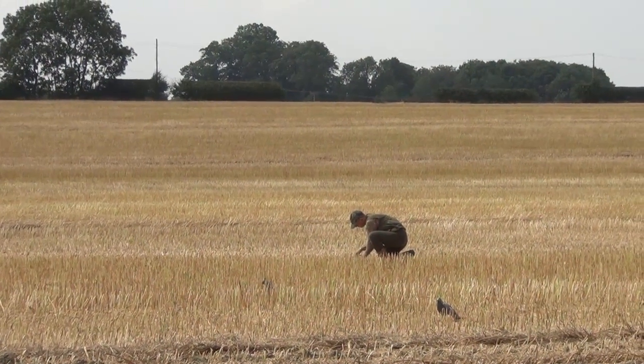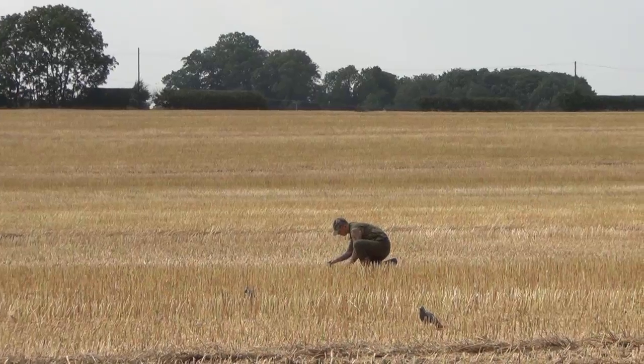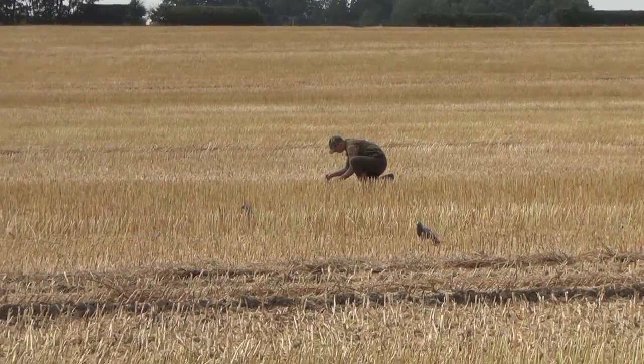Gary's just picked up the bird he's just shot and now he's setting it up as a decoy and putting it into the pattern.